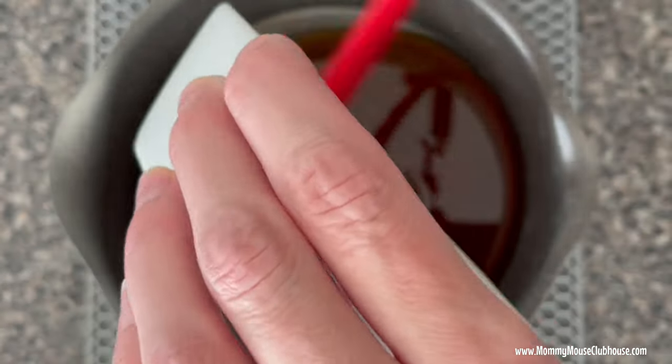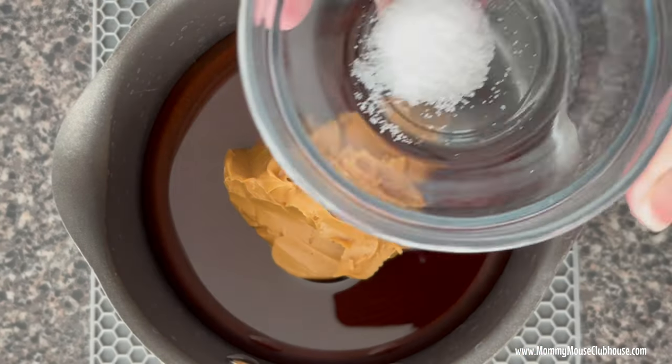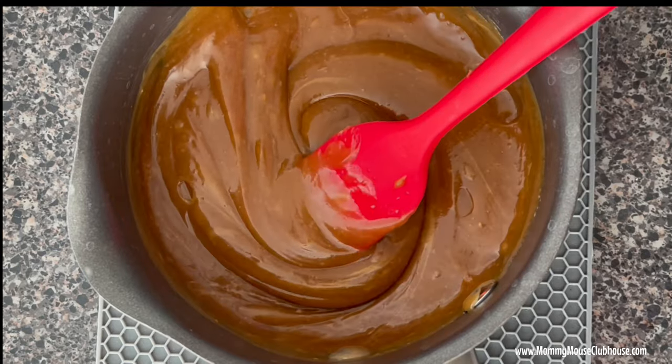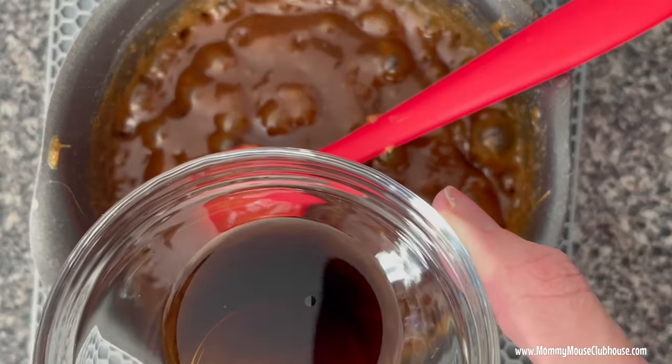Add the maple syrup, peanut butter, and salt to a medium saucepan, then turn the stove on to medium-high heat. Bring the mixture to a boil, then turn the heat down and simmer for five minutes. Remove from the heat and stir in the vanilla.